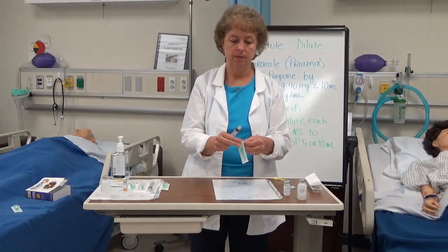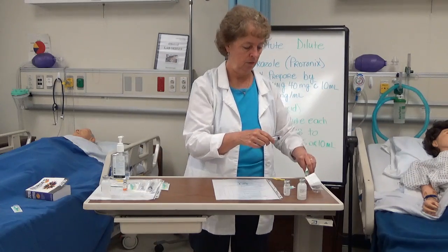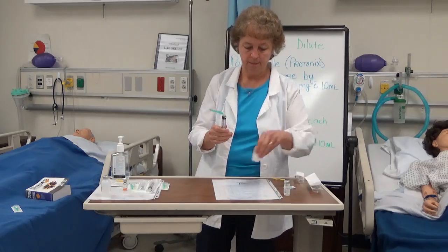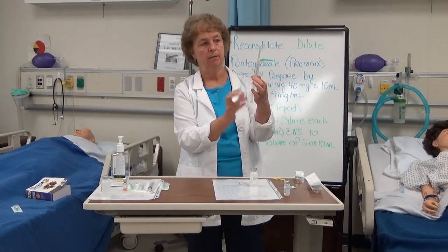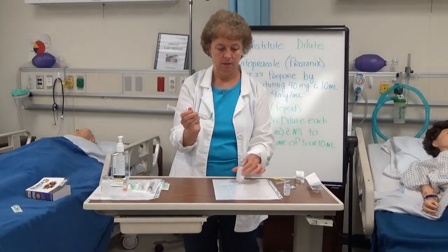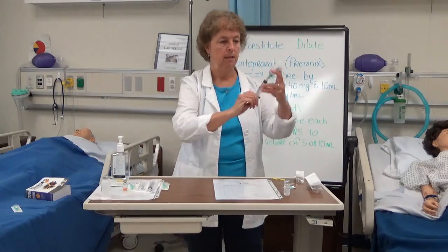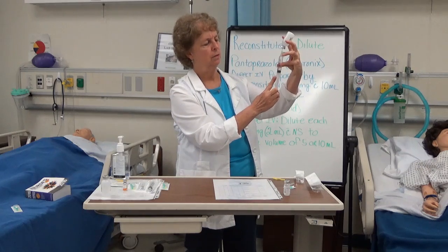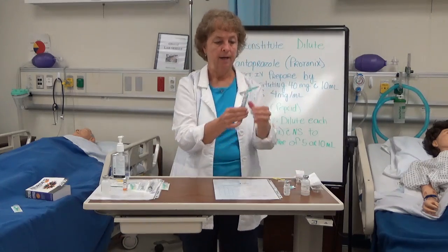If you use a smaller gauge needle, sometimes it's hard to suck the medication out. I open it up and connect the needle to the syringe. Then I want to draw up 10 milliliters — I've already cleaned the top of that vial. I withdraw back to 10 milliliters of air, put the air in the vial, flip it up, and draw 10 milliliters of saline.